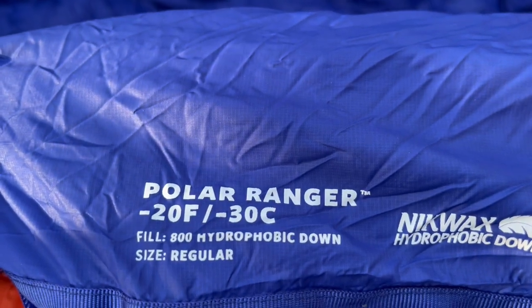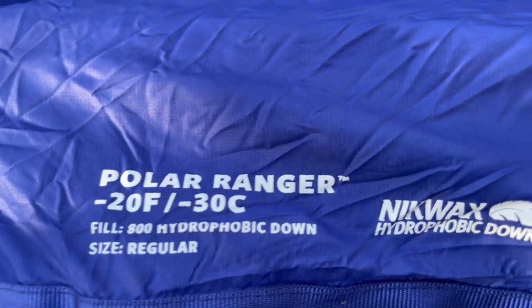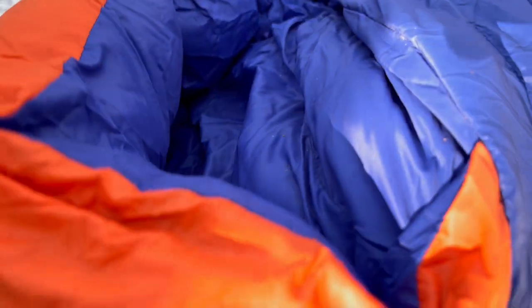This is the Polar Ranger, rated to minus 20, minus 30. There's this little pouch thing on the inside called a Toasis — you can stick your feet in there. You take this monster minus-30 bag and put your feet right into the Toasis pouch.